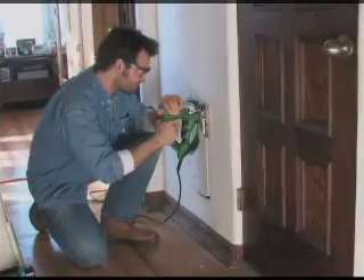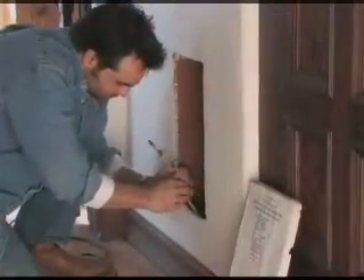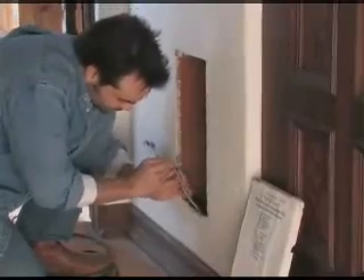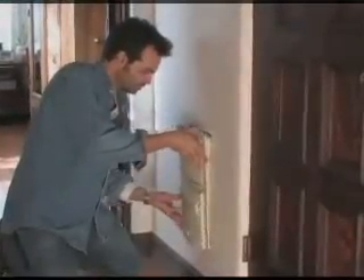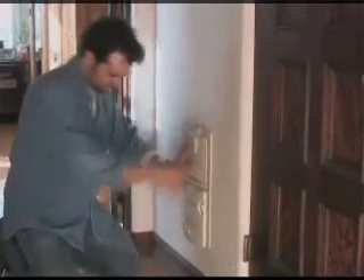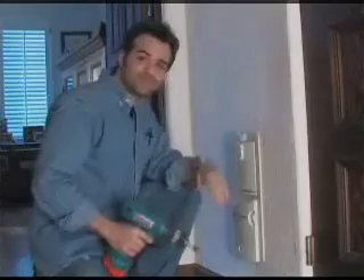To install, first mark the wall with the handy template provided. Next, cut out a hole. When ready, run power directly to the unit from any nearby electrical outlet by using shielded flex. Install the Intervac into the wall, screw into place, and you're done.